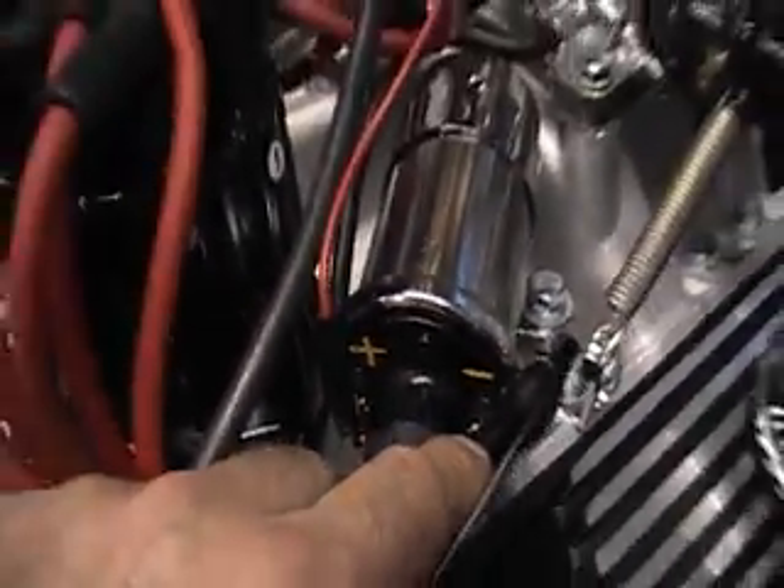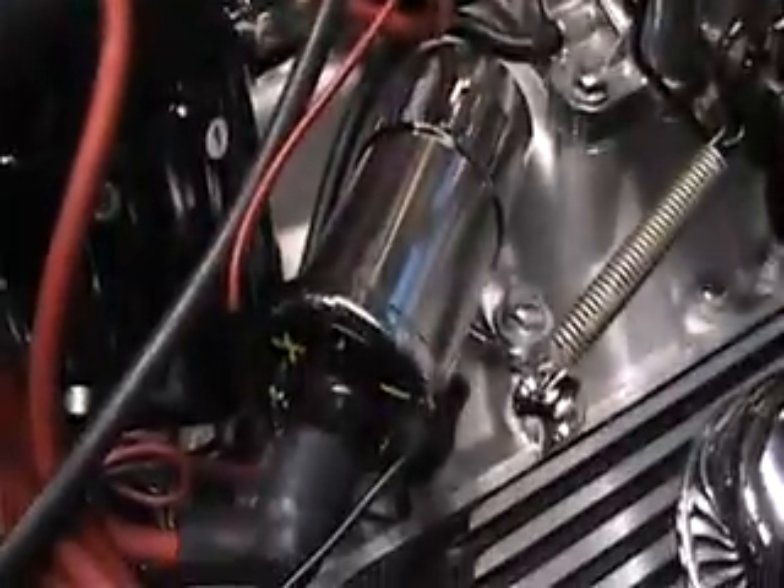The negative side of the coil is where you can hook up the tachometer wire for the RPM tach that you'll hook up. And that's it.